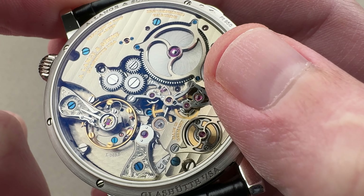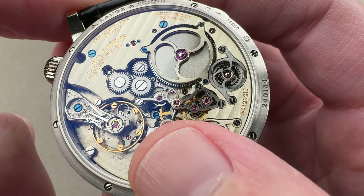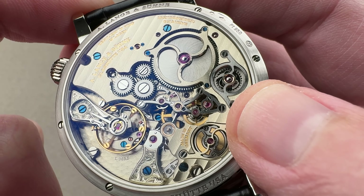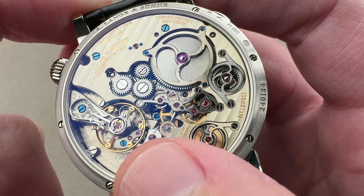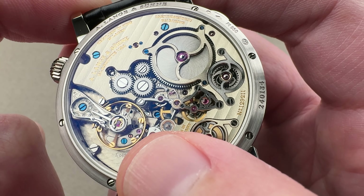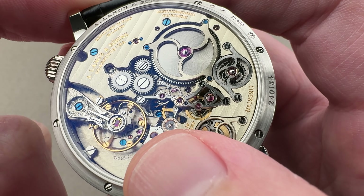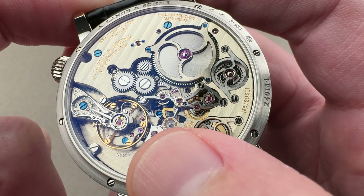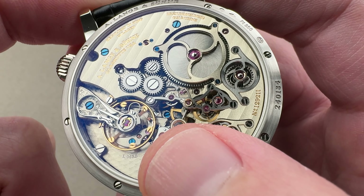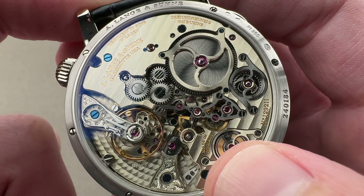That remontoire hairspring between the two third wheels drives the escapement at 2.5 Hz — five beats per second. This massive mainspring would cause knocking and damage if it drove the balance directly, and with the pulsing of energy given the jump hour, you would have a cyclical, uneven application of power — both too much and irregular. With the remontoire, you have a very consistent application of force to the escapement, so whether it's fully wound or almost completely discharged, it maintains constant amplitude, isochronous performance, and allows very fine adjustment.